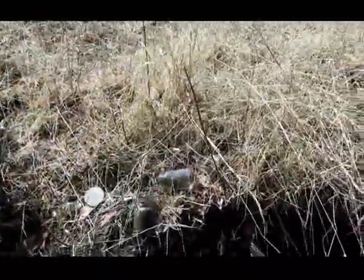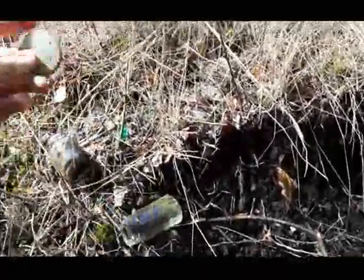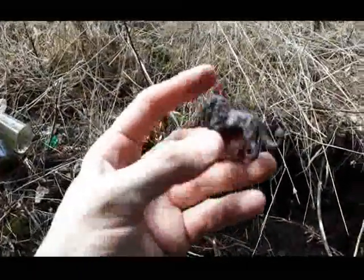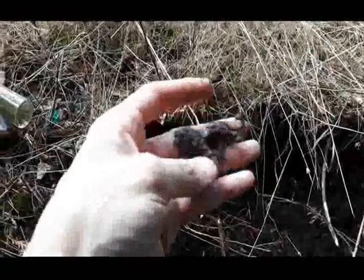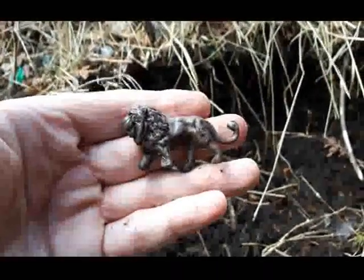Unfortunately this area looks like it's been gone through before — there's lots of shards here, all kinds of shards. I found a couple small bottles but one's not embossed and it's got a crack on it. The only thing I found that I'm gonna keep so far is this little plastic lion — look at that, that's a neat little find.